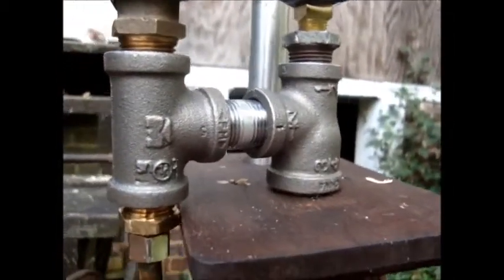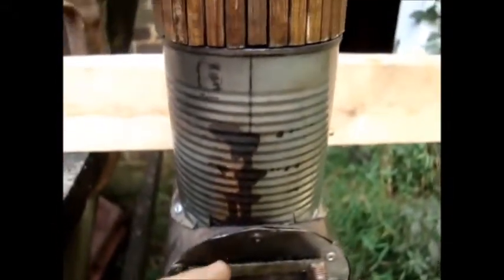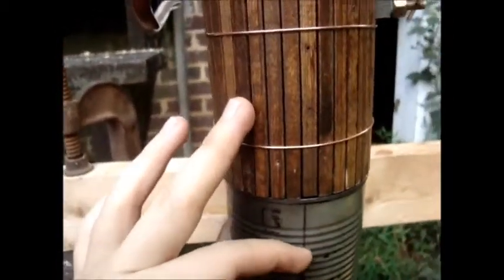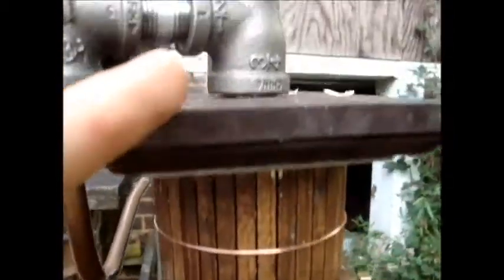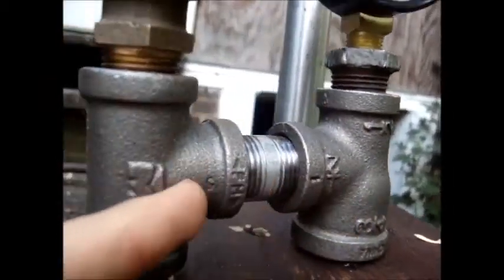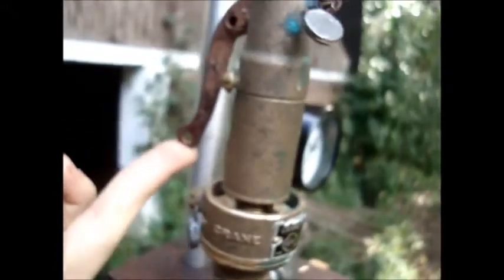I should explain how this thing works: the firebox heats the water. This is the pressure vessel, or the header. The water expands, creates steam, and goes up through this tube, which tells me the air/steam pressure. The steam goes through this tube, and if it gets too highly compressed or over-pressurized, I pull this — the pop-off valve — and a massive blow of steam comes out.